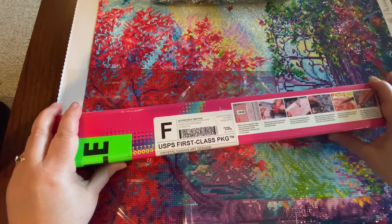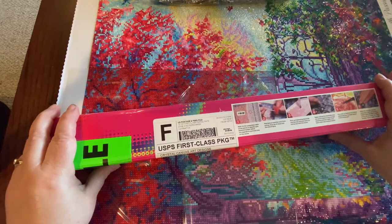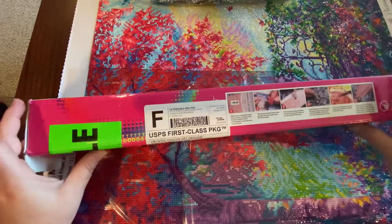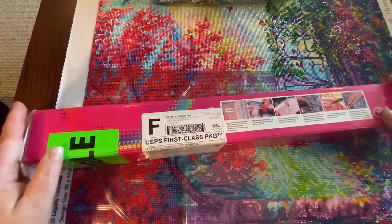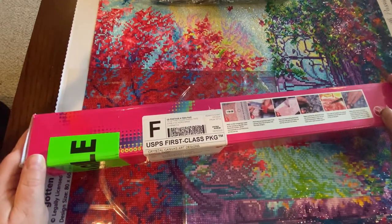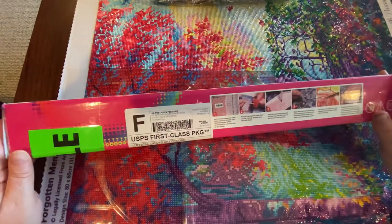I wanted to share my second box that I received this week. It is from crystalcanvas.us — they deal with all acrylic crystal gems. I was very excited to get this one. It did come by USPS first class. They have free shipping in the continental United States, which we love. I ordered it on Sunday, June 14th and received it on Thursday, June 18th — so very quick shipping.